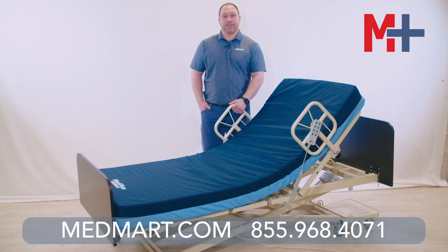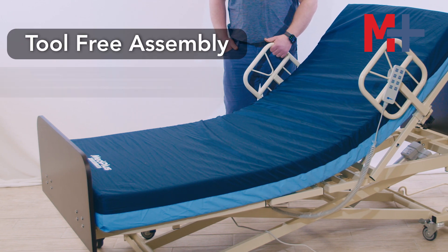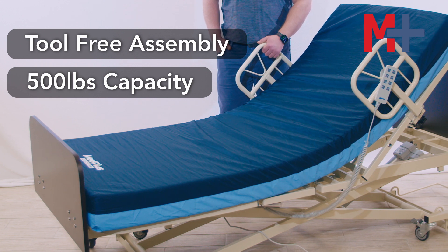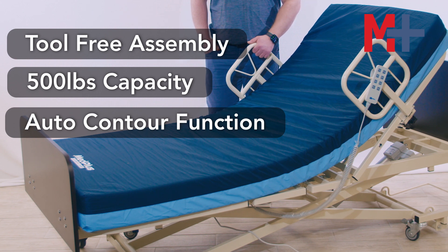That's why we're introducing the SafeCare LT Hi-Lo. This bed features tool-free assembly and has a 500 pound weight capacity. The SafeCare LT Hi-Lo bed is equipped with an auto contour function to prevent painful skin shearing,